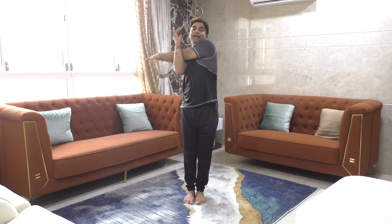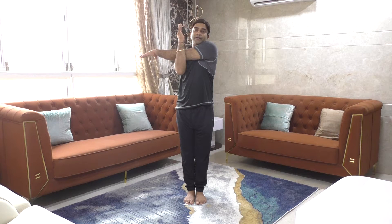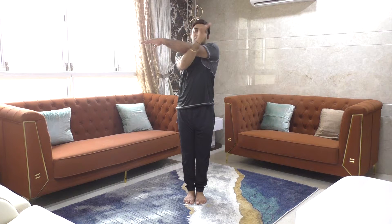Now for the other side, the deltoid stretch. Keep your arms straight and pull across. Count from one to twenty, keep breathing and keep your arms straight. Then count back down and relax.